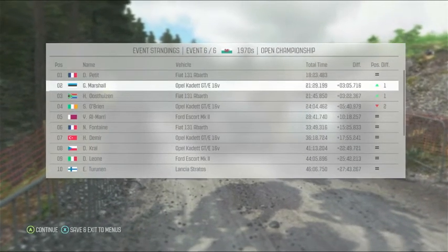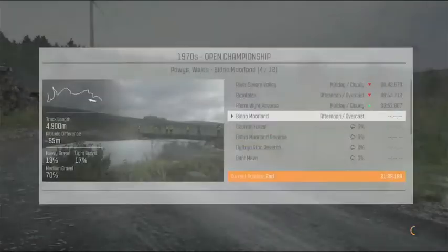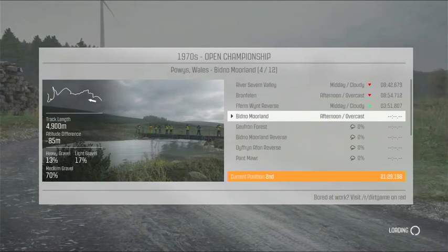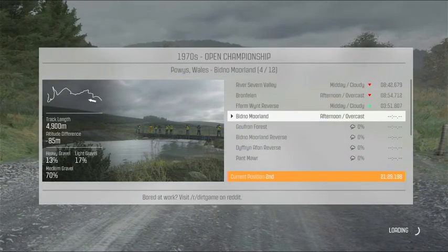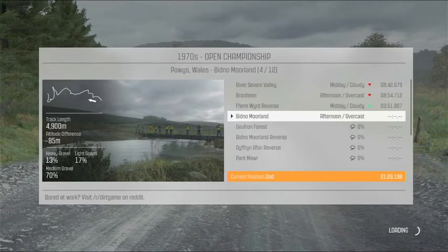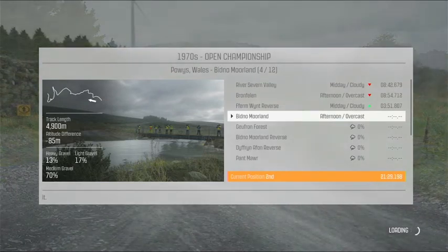And left five over bump. Left six, long 70. Right six, long 80.